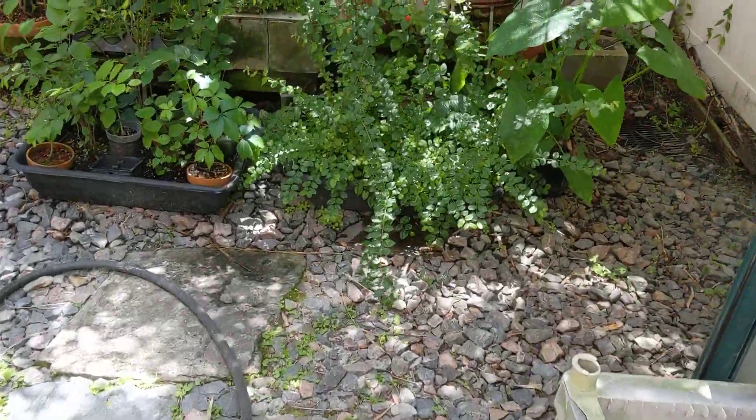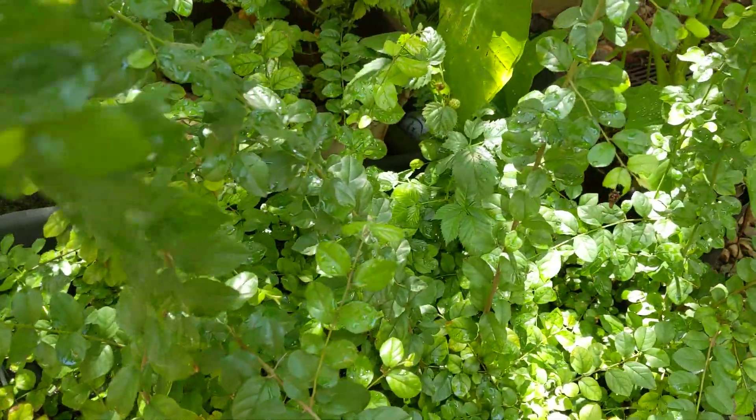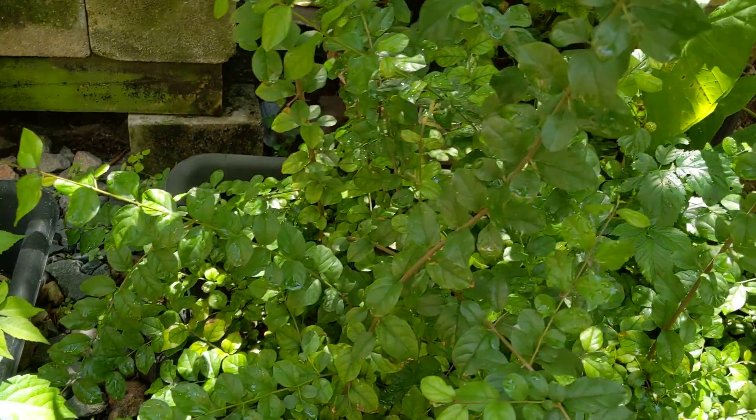I've got all these rooted cuttings of Sagaretia theezans, which is Chinese sweet plum. Once a year I'll come in and prune them way back again — they're a vigorous grower.